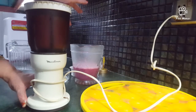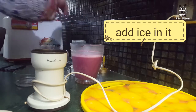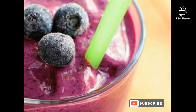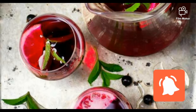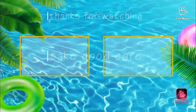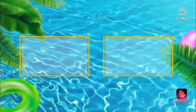Mix it well, add ice and water. It will be very good for your health. If you like this, please share it, subscribe to the channel. Thank you.